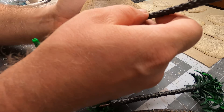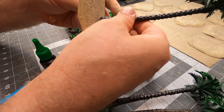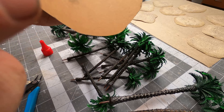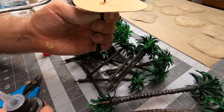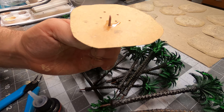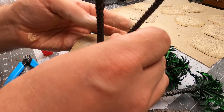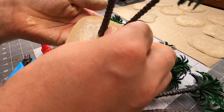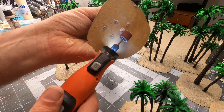Now it's time for putting in all the palm trees. I can easily put the pointy end through all the holes. I will use this very thin and runny super glue, because it can get into all the recesses, and then I'll use some activator. After a few seconds I can snap off the pointy end. I'll use my rotary tool with some sandpaper to smooth out the bottom of the bases.